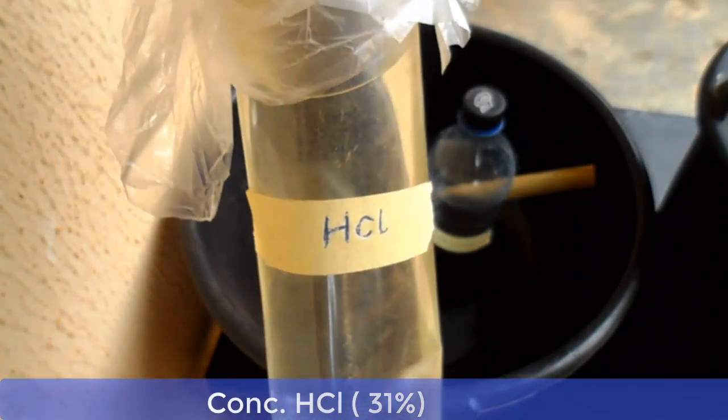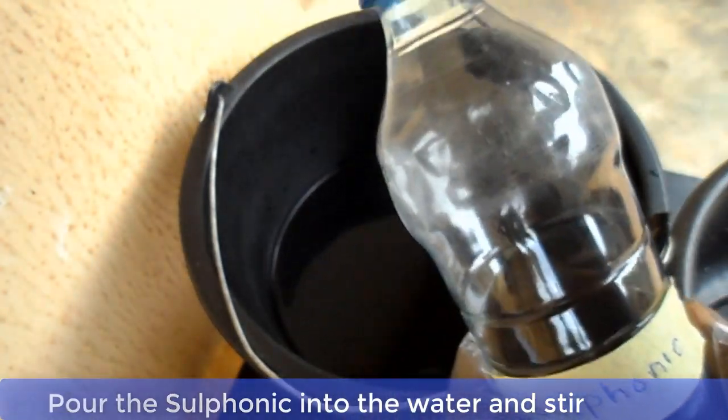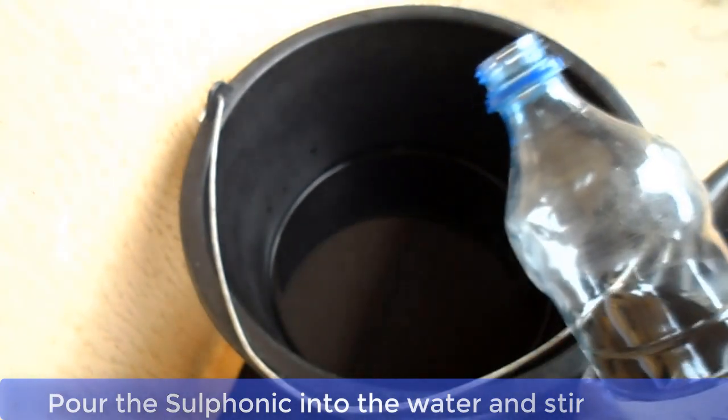Here are the materials. This is concentrated hydrochloric acid at about 31% — it is very concentrated. This is sulfonic acid, and this is the water we are going to use. Now mix your sulfonic acid and water together and stir very well for about five minutes.